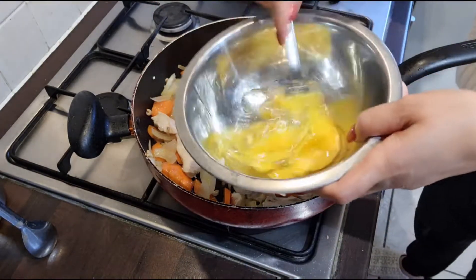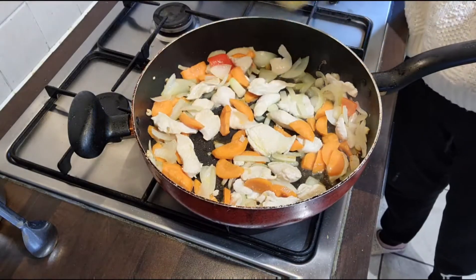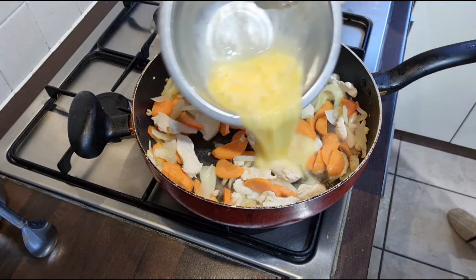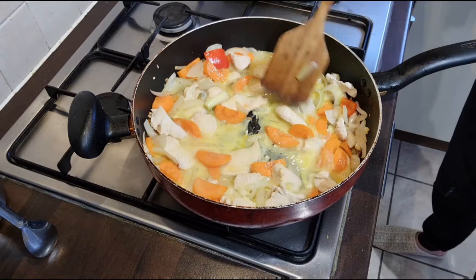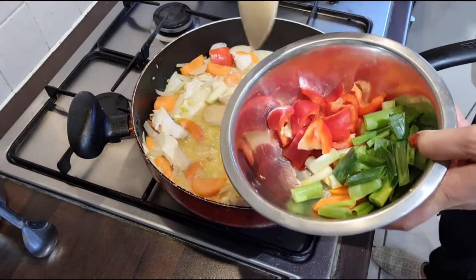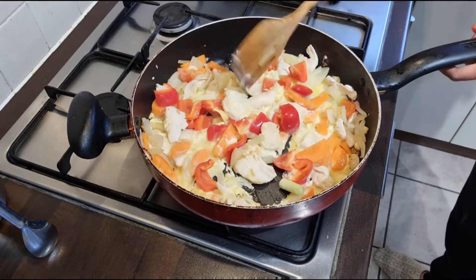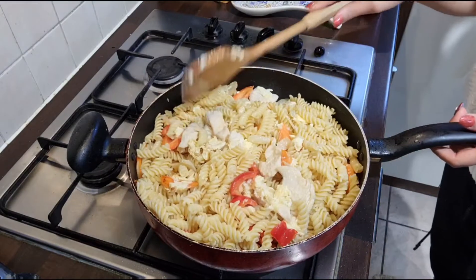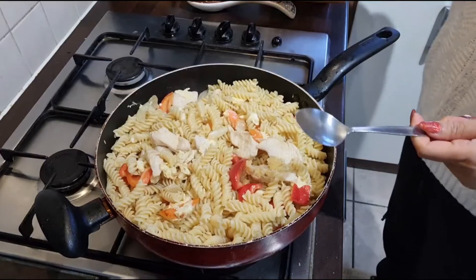Mix it all together. You need two more tablespoons of olive oil — put it in with the sauce and stir a little bit. Put red pepper in, and then you're ready to add the spaghetti. That's why I told you to let them dry, because we don't cook them wet.